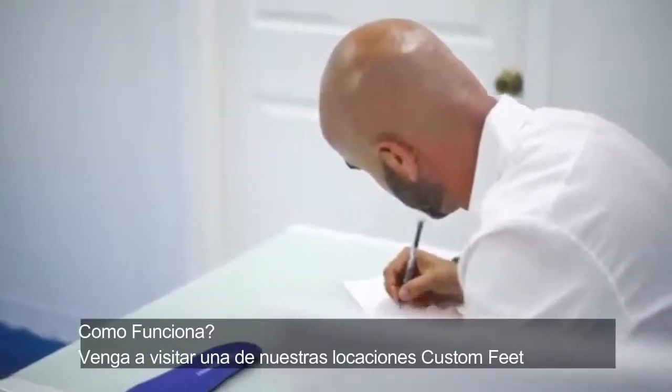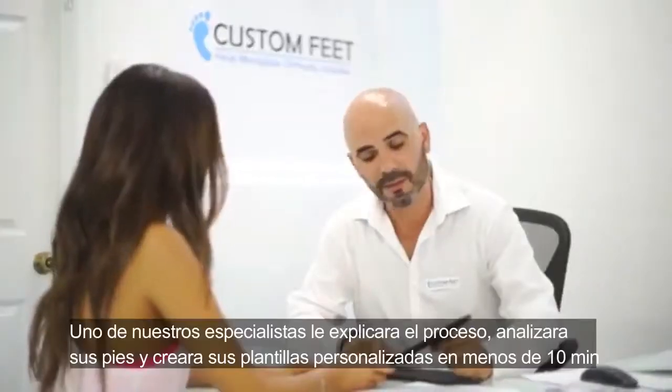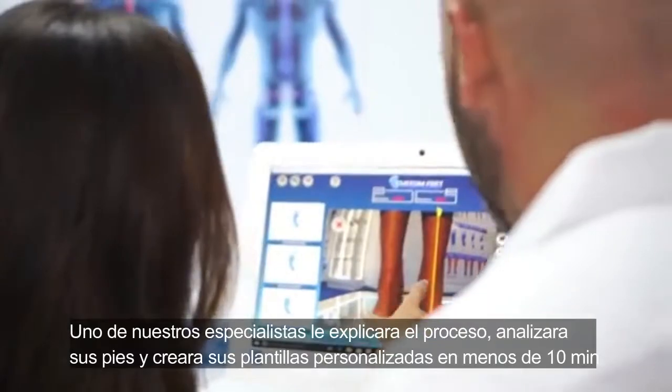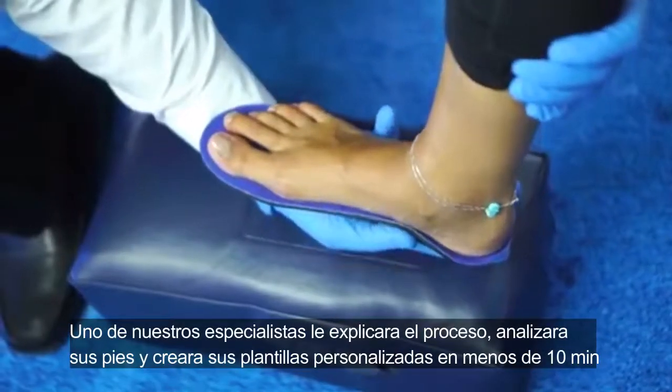How does it work? Come visit one of our Custom Feet locations. A Custom Feet specialist will explain the process to you, analyze your feet, and create your custom insoles all in about 10 minutes.